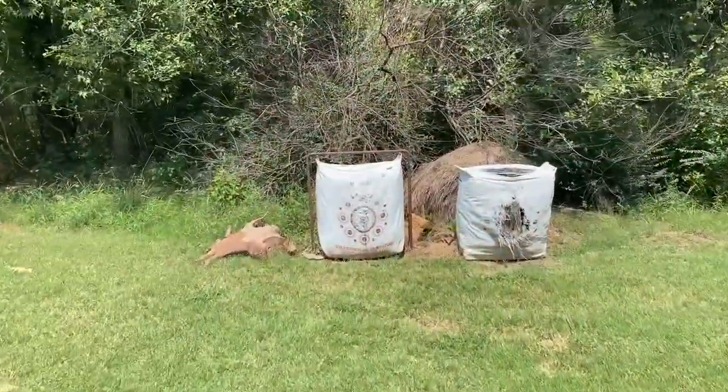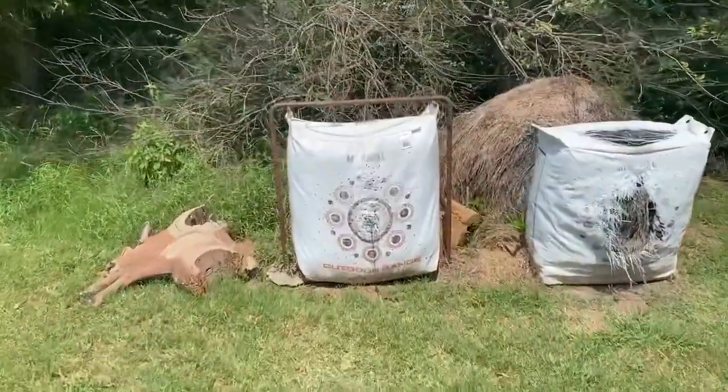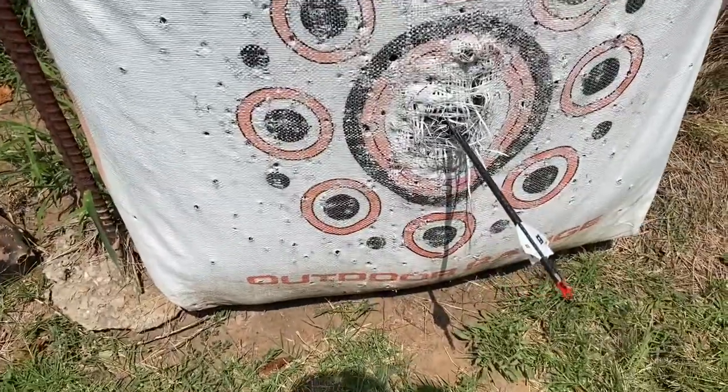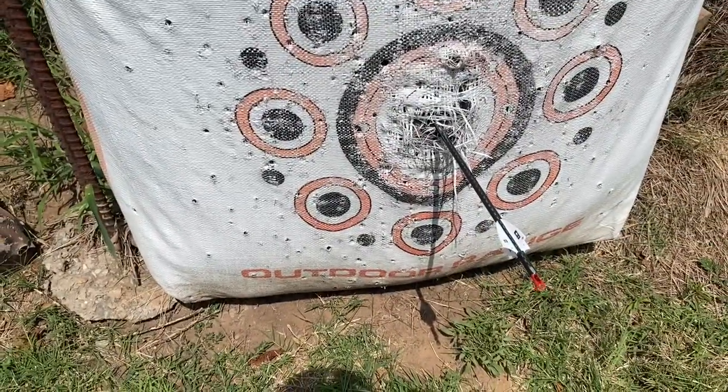Check it out. I don't know about y'all, but that looks pretty darn good, don't y'all? Heck yeah. Ladies and gentlemen, we're back, and I told you I'm at Choctaw Archery. There's the sign.